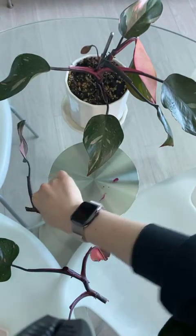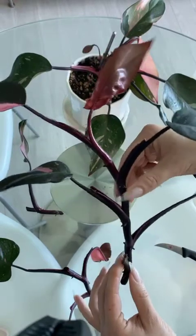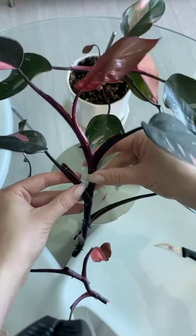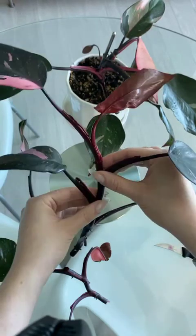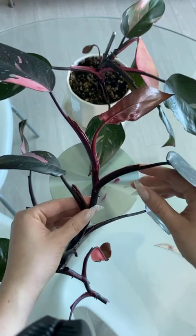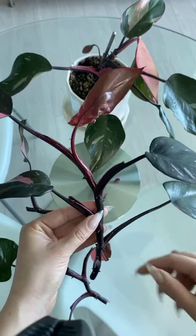It smells like chlorophyll in here. So here's what I'm left with — the top — and I definitely think we can cut this again. I could cut another two-node cutting here, or I could include this third one here, which I think I will do because the top of the plant has the most growth hormone — auxin — in it, and so it will be most likely to be successful on its own. So I would rather give the extra node to further down on the plant.